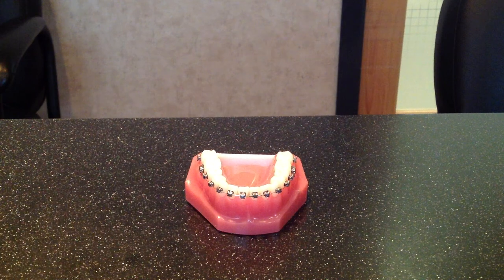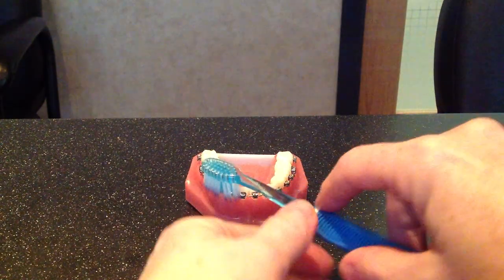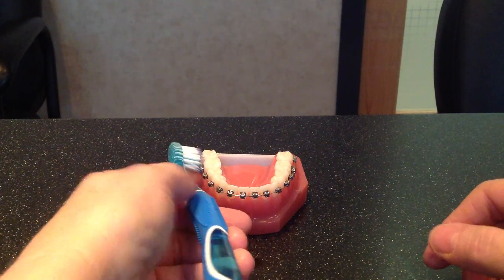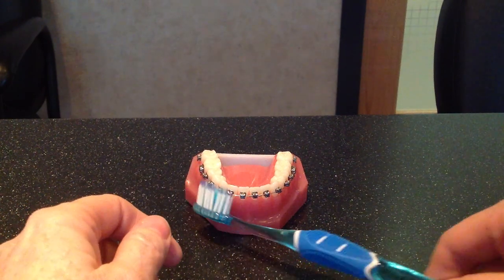To brush your braces is not hard — it's actually quite easy. You just take a toothbrush, use just a little bit of water, and you're going to force your bristles above your braces along this way. You can see how it forces the bristles right down into the braces. Then you're going to turn 180 degrees and go all the way along like this.